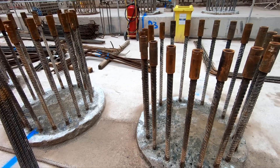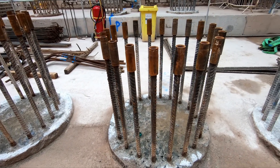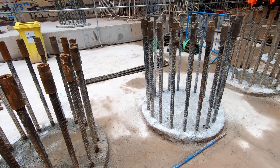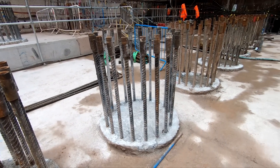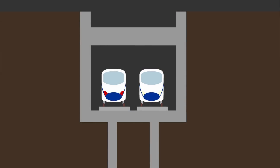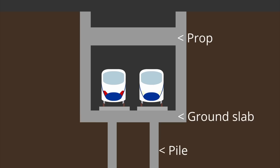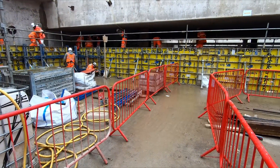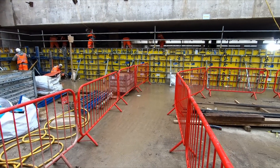The rebar you can see sticking up here is the top of the piles and will eventually be incorporated into the ground slab. The piles and 2-metre thick slab will work together to resist a phenomenon known as heave, which is the upward movement of the earth as it tries to fill the cutting from below. The diaphragm wall also needs to be supported to stop the walls from moving inwards. To that end, concrete beams known as props are being constructed, some of which are being constructed in situ, similar to how they were constructed at Old Oak Common.